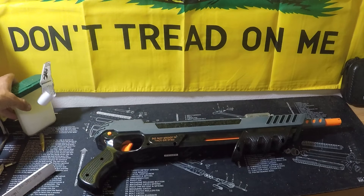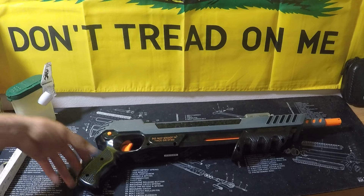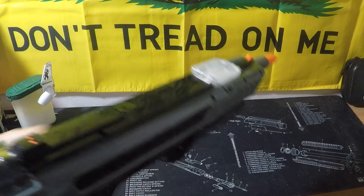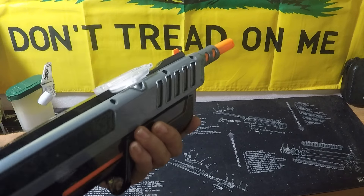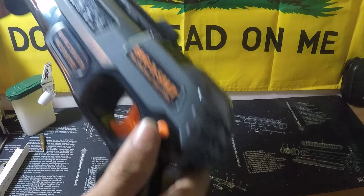I give this gun a thumbs up — it's super accurate, strong, and fun. I'm gonna go hunting for flies now. I'll see you guys later — remember, safety first!